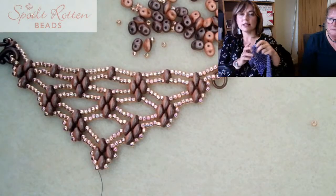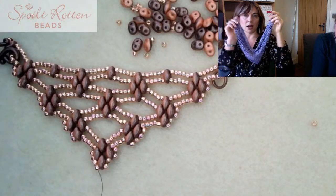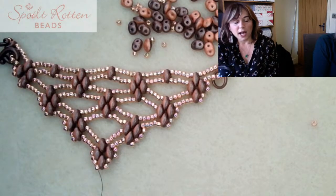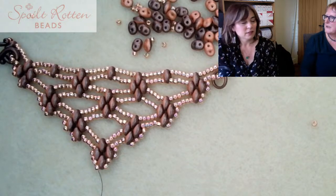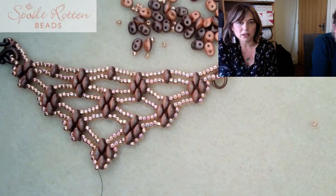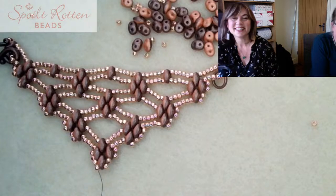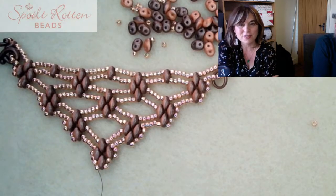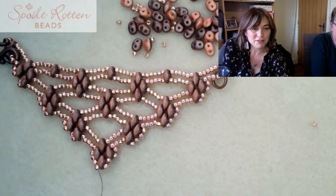There is also a very limited edition Super Duo Scarf kit available in the Night Magic colorway on the website, so if you want one, grab one while you can. Thank you very much for joining us - leave your comments under the video and we'll try our best to answer as many as we can. Do download the free pattern and we'll see you all next time!